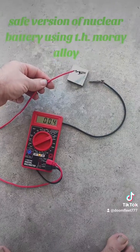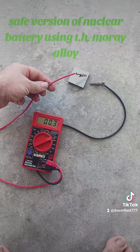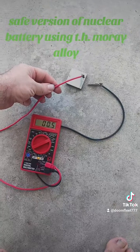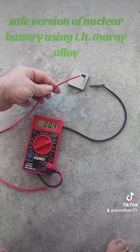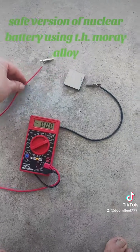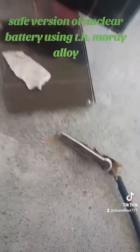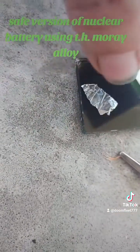These are two solar panels. Their solar facing sides are facing each other and light is not hitting them. What is producing current is the moray alloy between them. That top there is the moray alloy, and bottom here is the aluminum foil that it rests on.